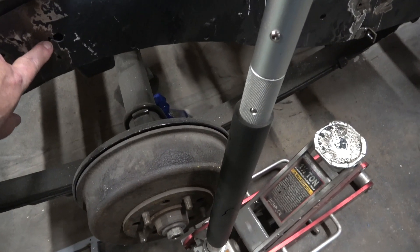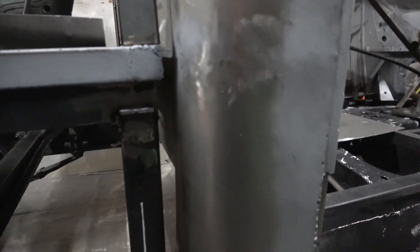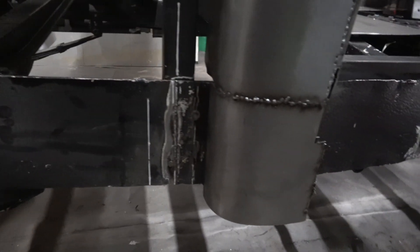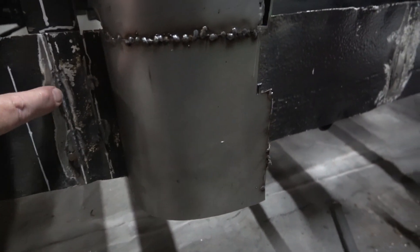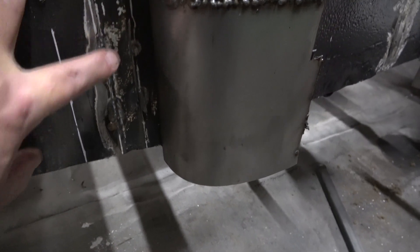So a few holes you can see here. Basically these are the brackets that it all sits into on the top and then there's brackets in here as well, internally. What I need to do now is take all this weld off here — it was welded on the side so I've got to clean all that down.